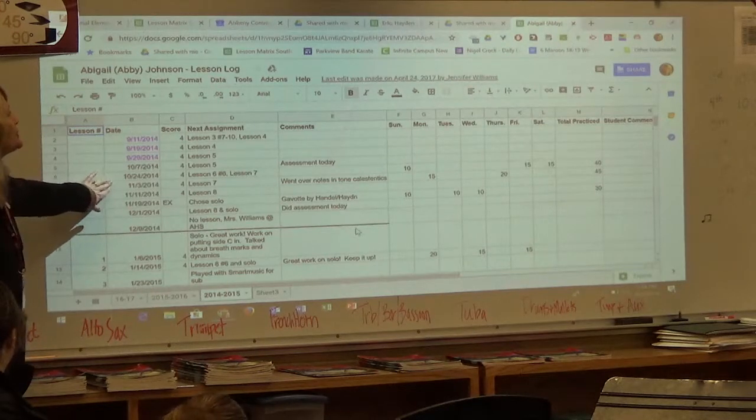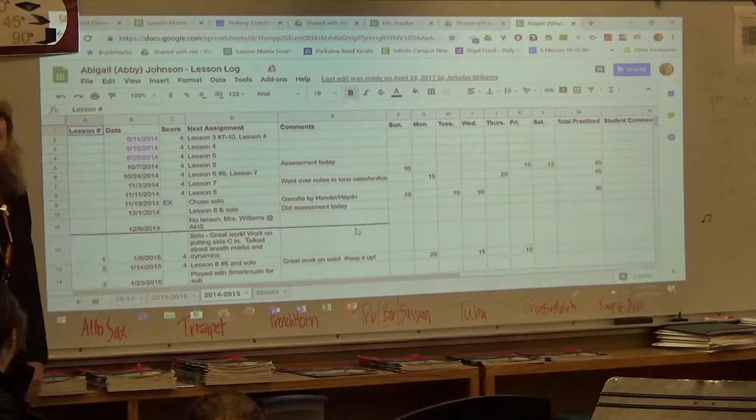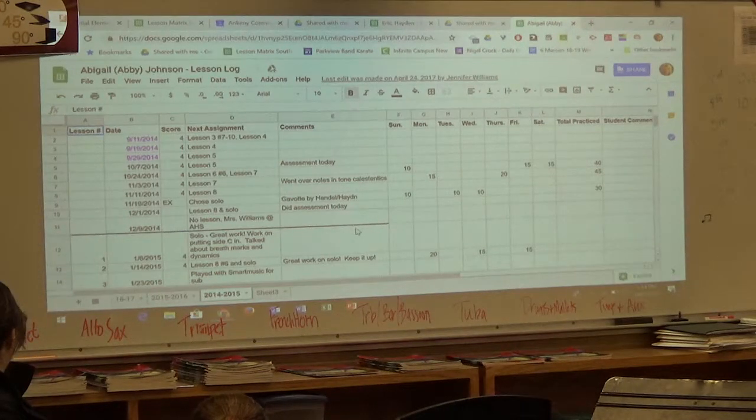This document is shared between the teacher and the student, so if you want to see it, just ask your child to pull it up on their Chromebook.